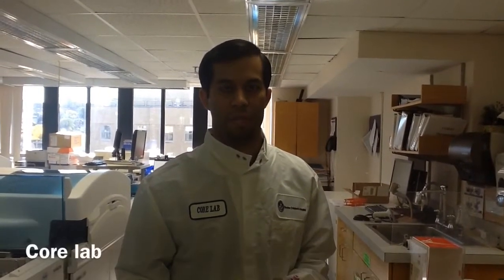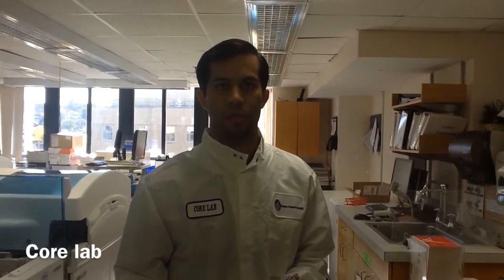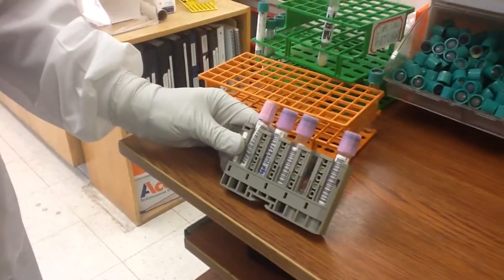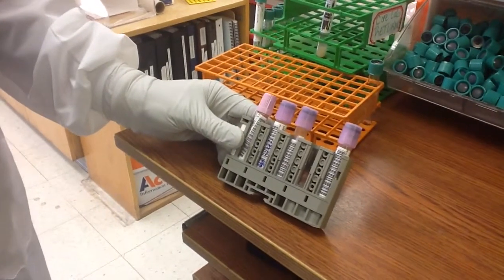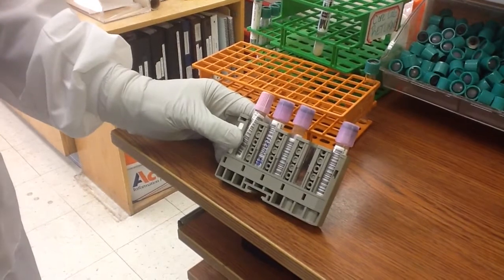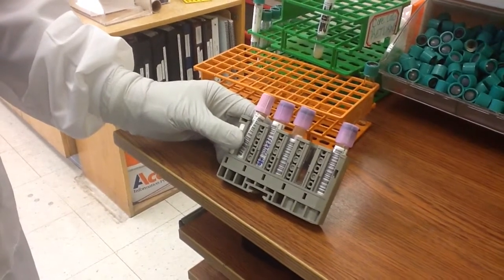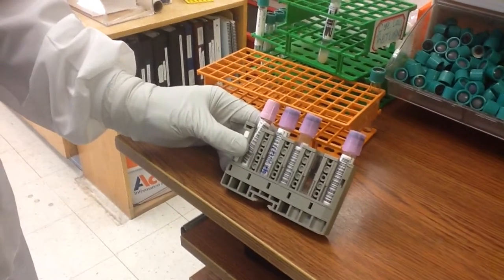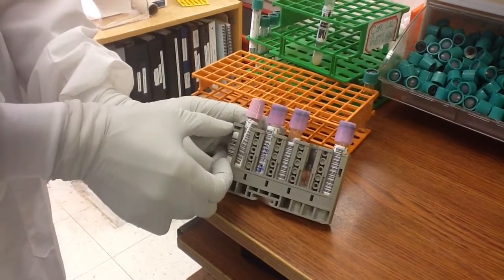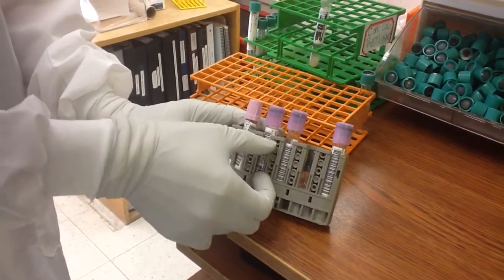Now we're in core lab and the samples have finished processing in lab control. This is where mislabeling issues create turnaround time problems and workflow issues. Samples are placed in a rack and then onto the instrument. These barcodes contain information about which patient belongs to which tube and what test is to be run. When the barcode reader scans each rack, it is only reading in the middle area of the rack.